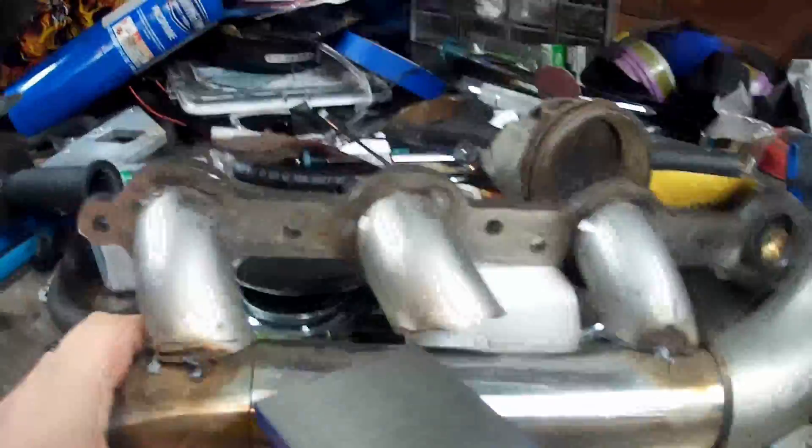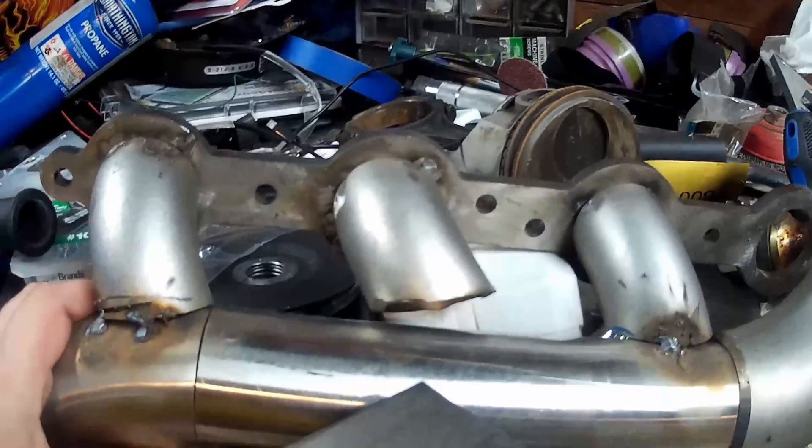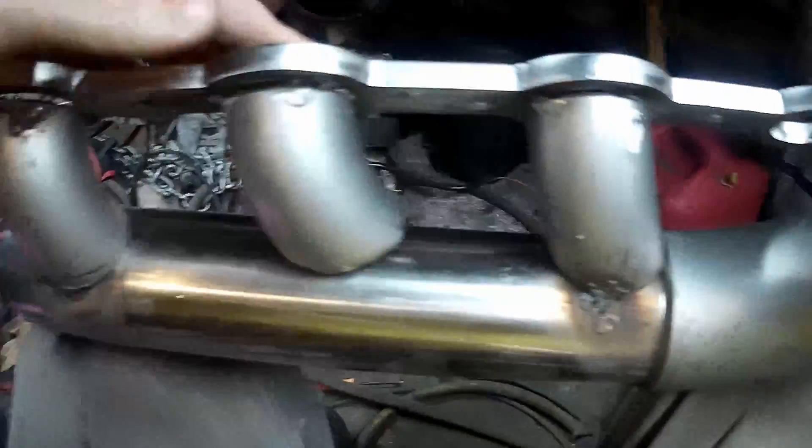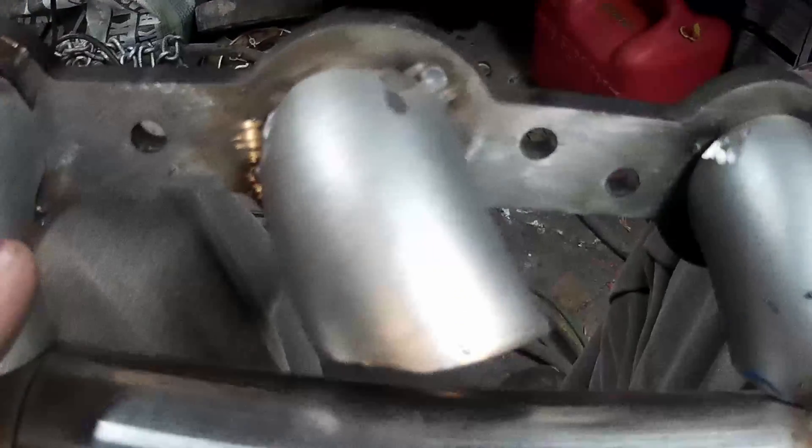Hey everybody, it's JR. I'm out here working in the garage tonight. I'm gonna work on a turbo log build a little bit and show you guys how to trim the pipes up for that. Now that I've got to work on myself, let me just show you — obviously I cut one too short. This is not final, I just wanted to get an idea. It's kind of hard for me to tack it myself.